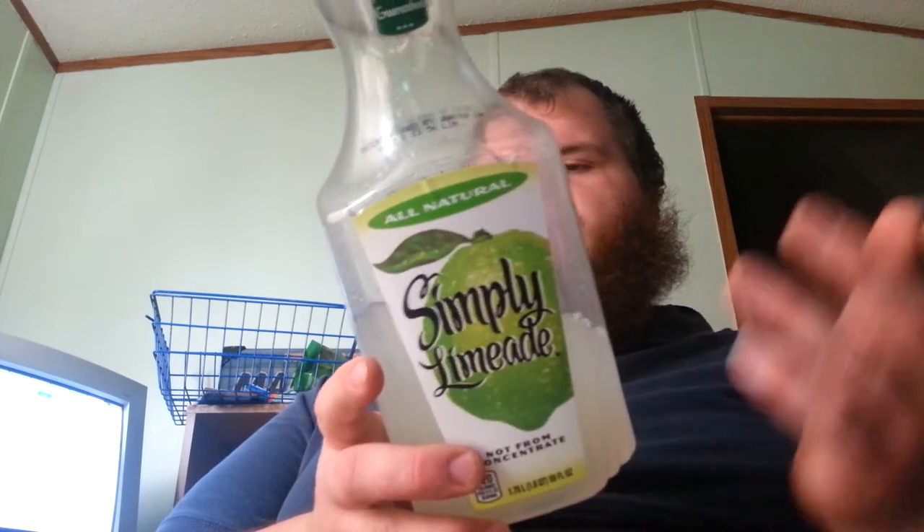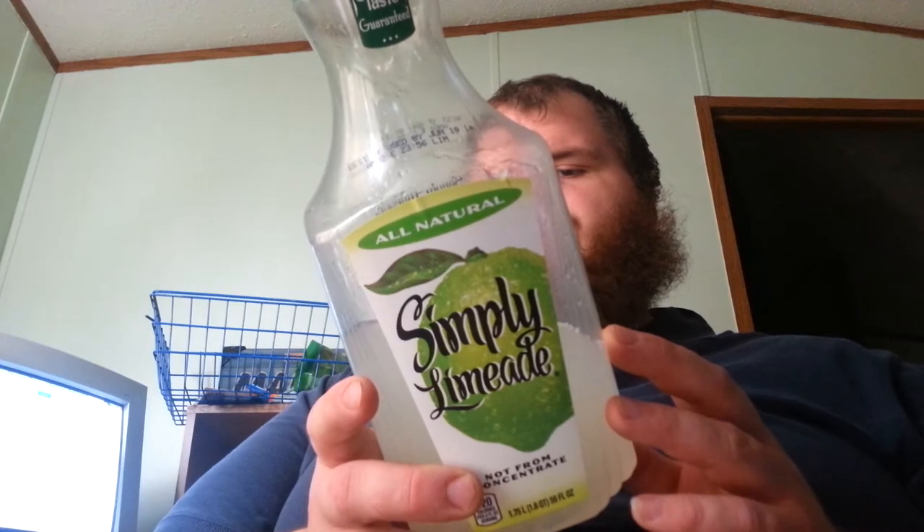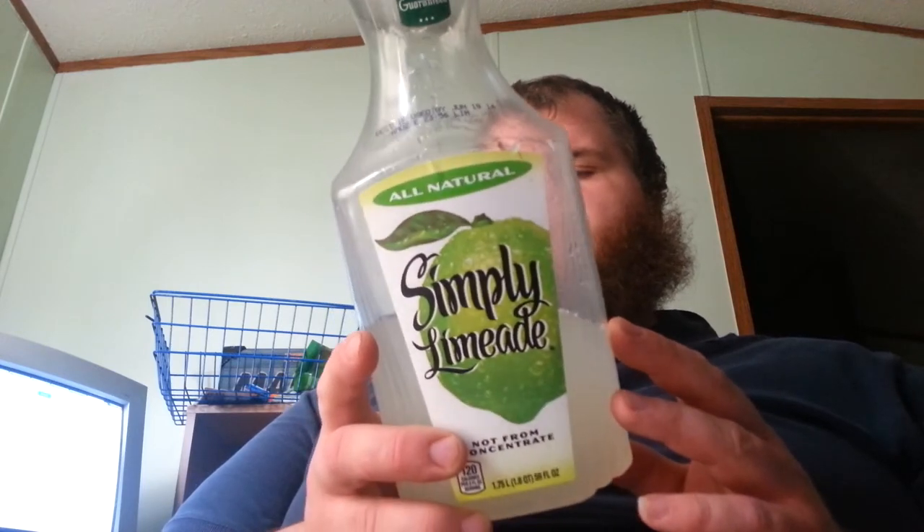120 calories per serving, there's approximately seven eight-ounce servings. Total fat zero grams, sodium 15 milligrams, total carbs 31 grams, sugars 28 grams — you get the idea.